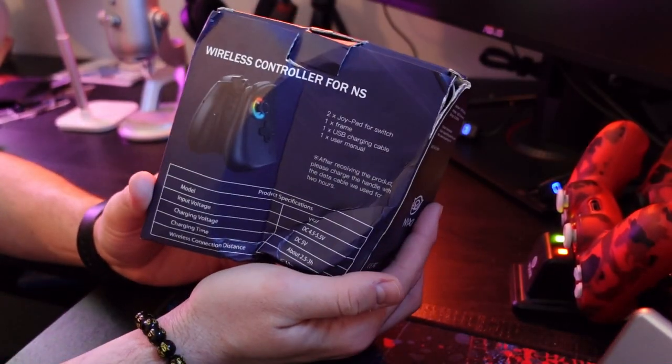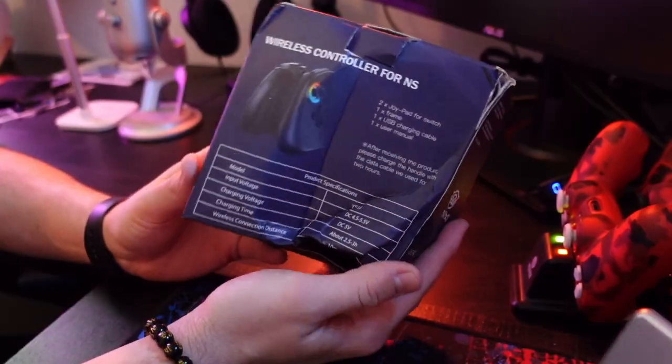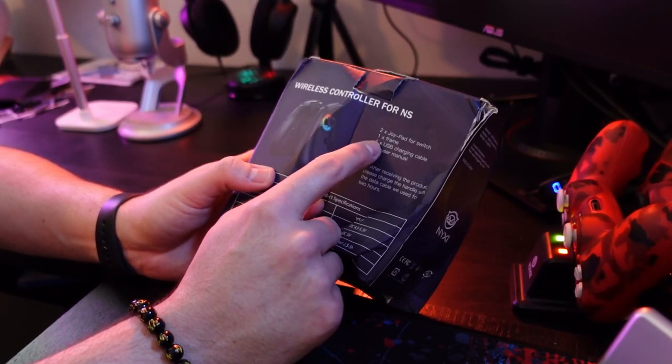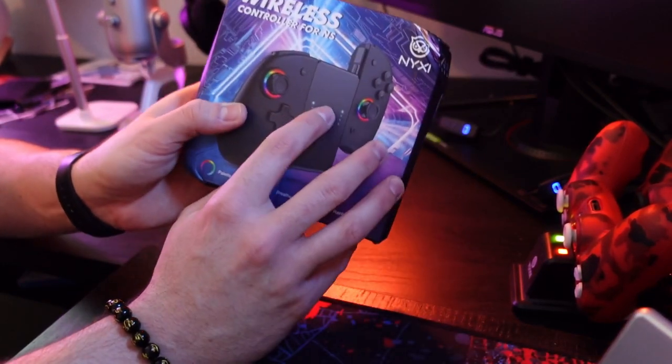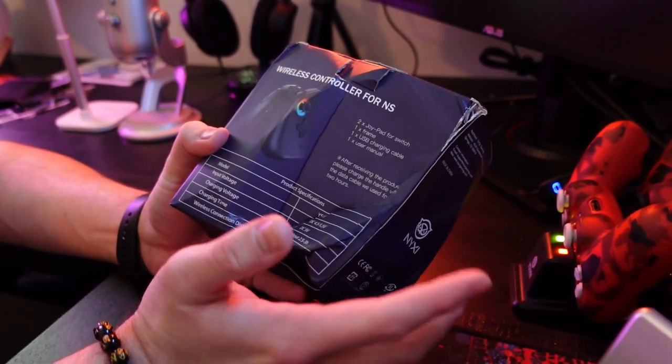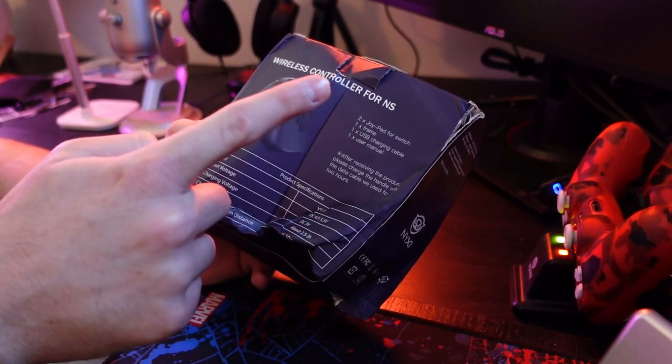So I'm really excited to check this out. As you can tell, in the mail it got really damaged, but I think it should still work. You get two joypads, one frame — which I believe this right here is the frame — a USB charging cable, and a user manual which we will never look at. It says after receiving the product, we're going to have to charge it for around two hours.